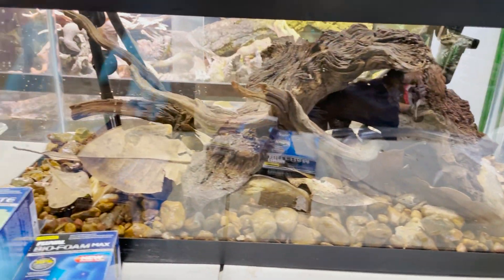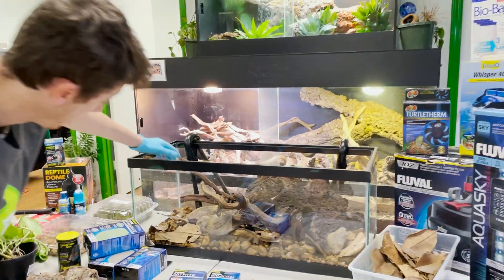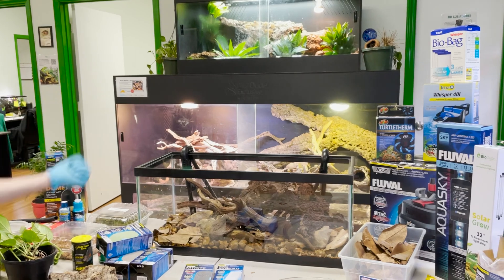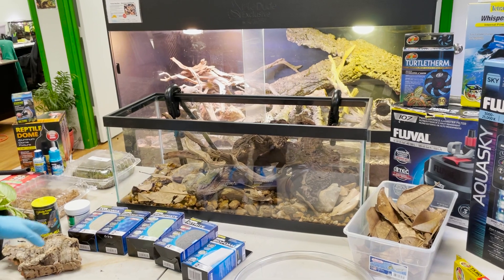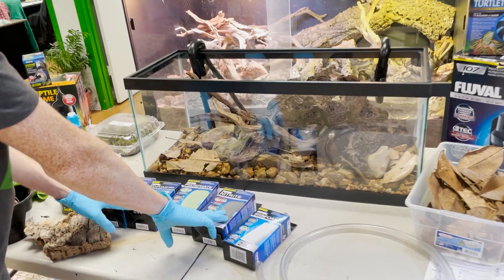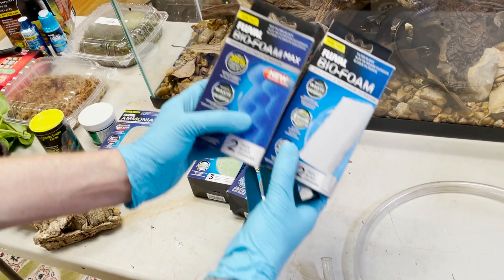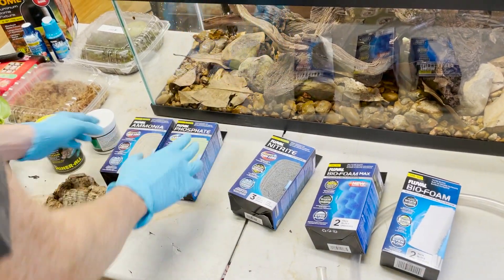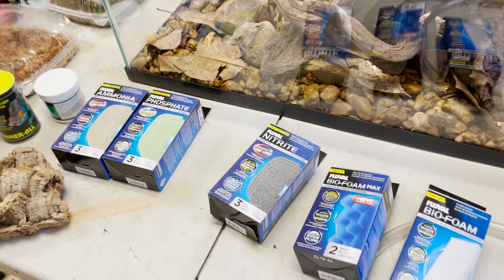Let me review real quick. We have some magnolia leaves here — they're going to absorb water and go down to the bottom. For filtration on the inside, we have our assorted pads, an ammonia and phosphate remover, a nitrate remover, our biofoam max. So we have our mechanical filtration, our biological filtration, and our chemical filtration — all three proper stages of filtration. And we're using a Fluval 107.